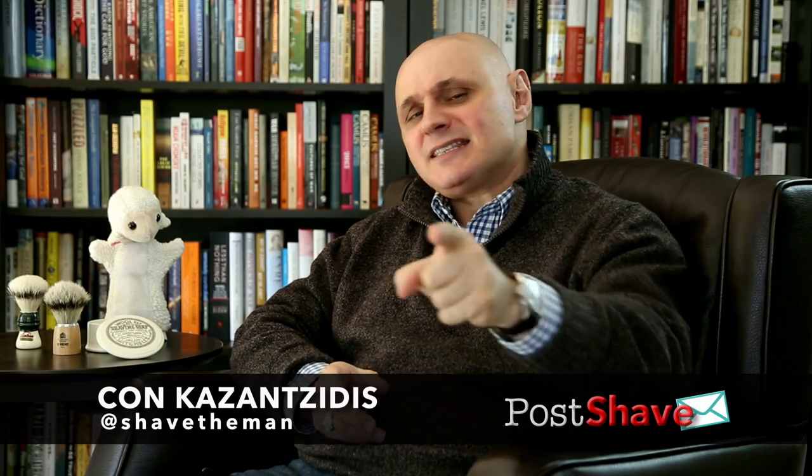Welcome to another episode of Post Shave, where we look at the weekly roundup of what's happening on Shave the Man across the interwebs. I'm your host Conkaz. Let's get on with the questions.